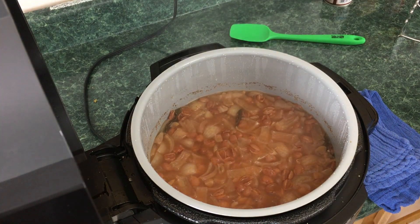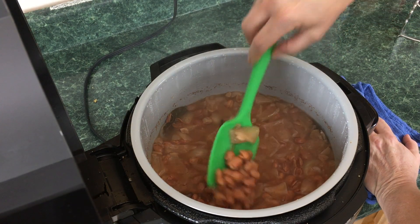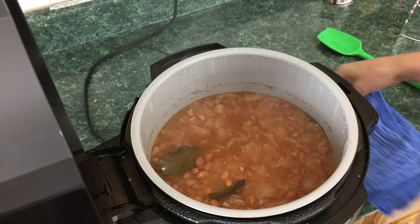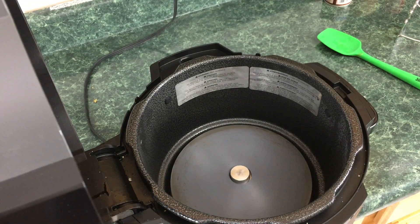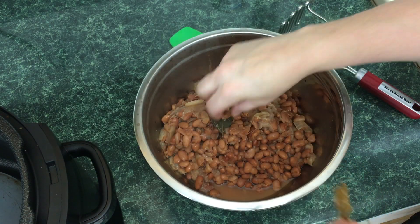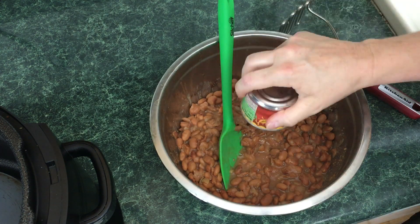Open it away from you and watch for the dripping water. Look at that — this looks great, beautiful! We're going to shut the Ninja Foodi off, pick this up, and put it through a strainer in the sink. Please be careful — this is boiling hot. I'm going to take these bay leaves out and discard them in the trash.